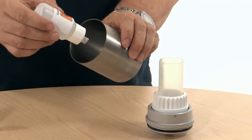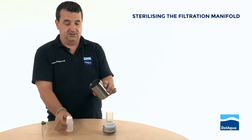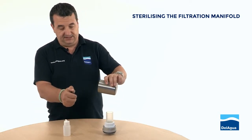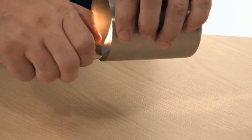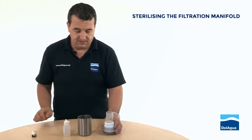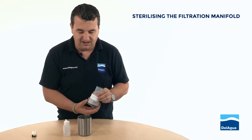We put a few drops of methanol into the cup and light it, and we allow that to burn for a few moments until the methanol is about half gone.